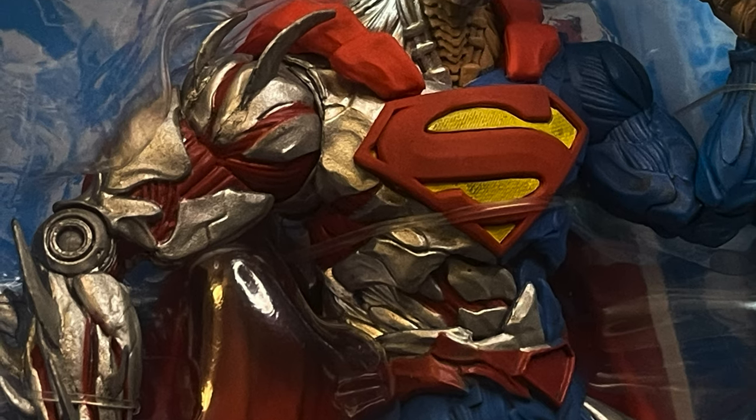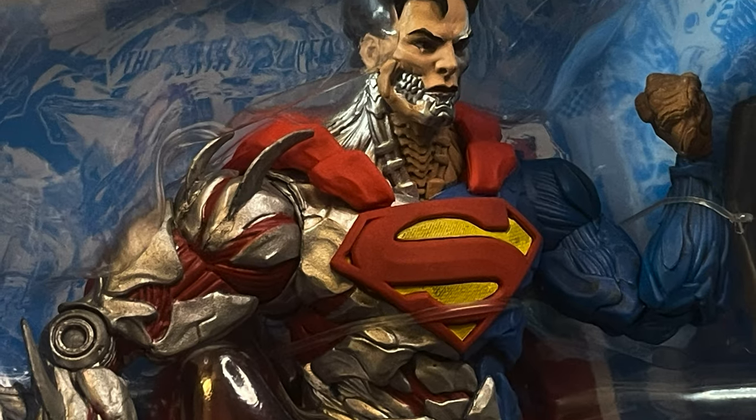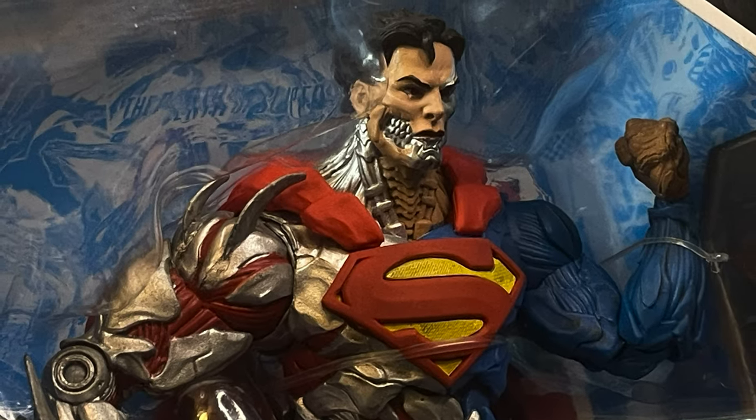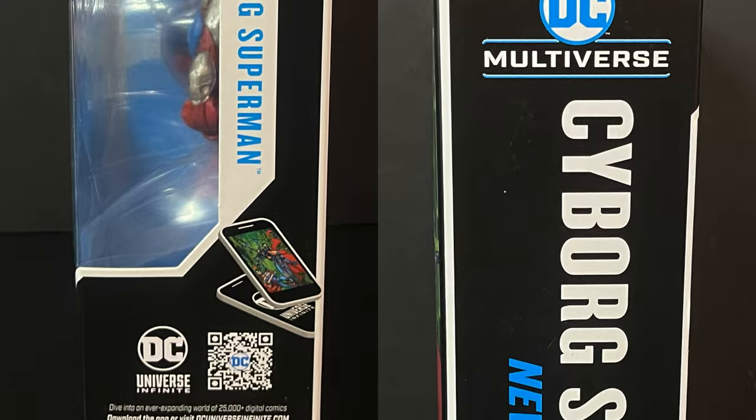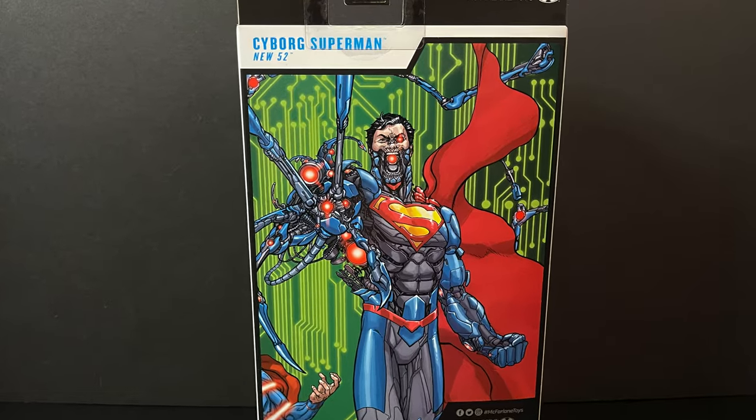He's a little bit more Henshaw in the colors, for those wondering. And for those of you who just found out, much like I did recently, this Cyborg Superman is not Hank Henshaw — it is Zor-El, which is Supergirl's father.